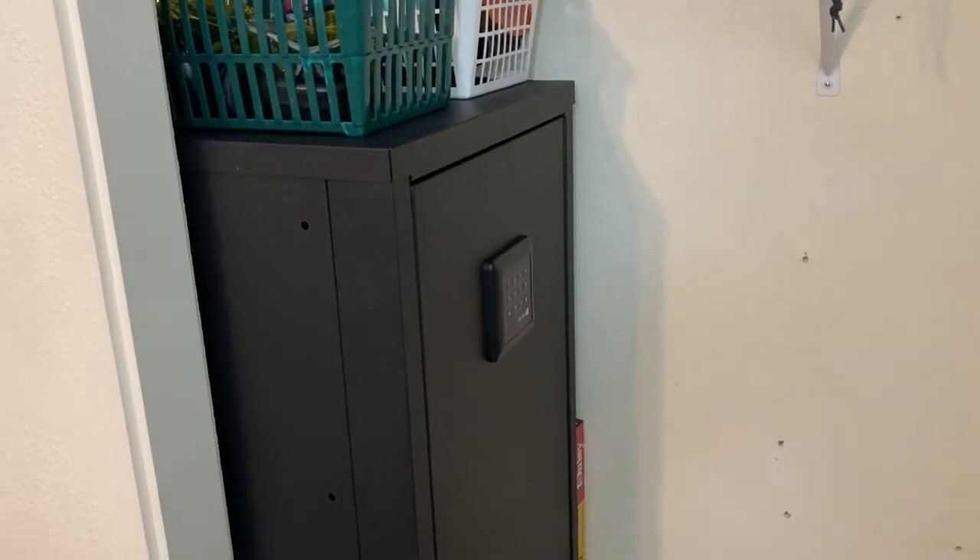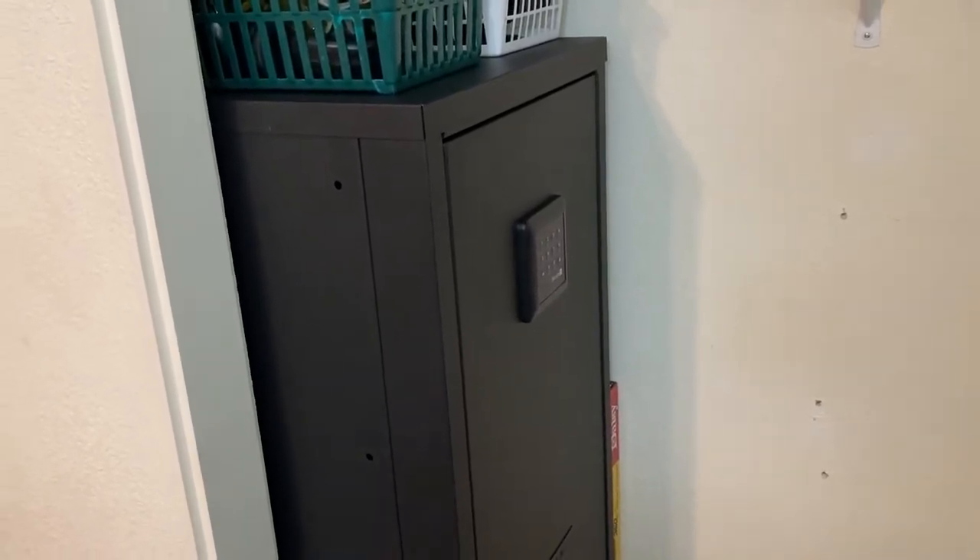Hello and welcome to another AIC video. Today I'm going to be doing a kind of an initial review on a new gun safe that I purchased. Now if you've been on my channel for any length of time you know that I have quite a number of guns.